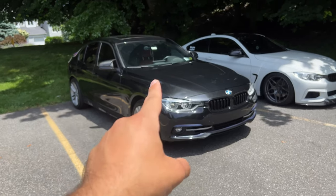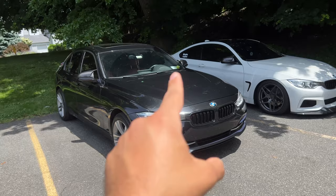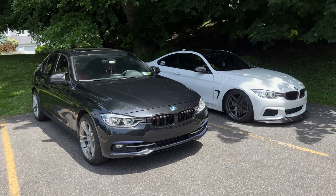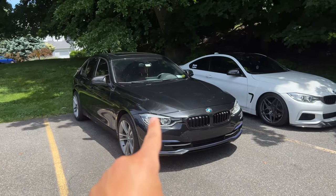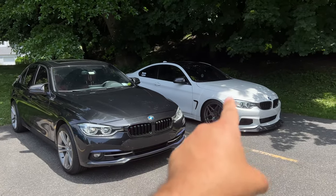Welcome back to the channel. Today's going to be a quick video — I'm going to show you how to change the windshield wipers on your BMW F-generation, specifically a 3 Series and a 4 Series. I'm going to show you how to do it on an LCI model and also on a pre-LCI. This is a 2017 BMW 330i (LCI) and a 2015 BMW 435 (pre-LCI). The process is about 90% the same for both cars, with a few differences I'll highlight.